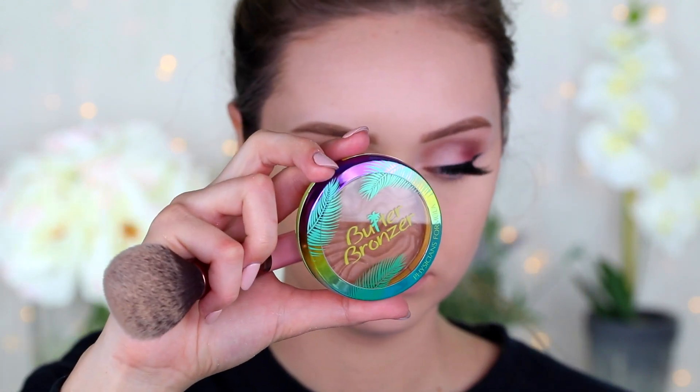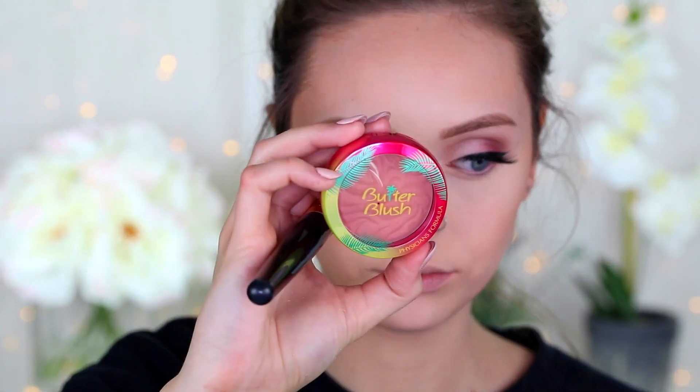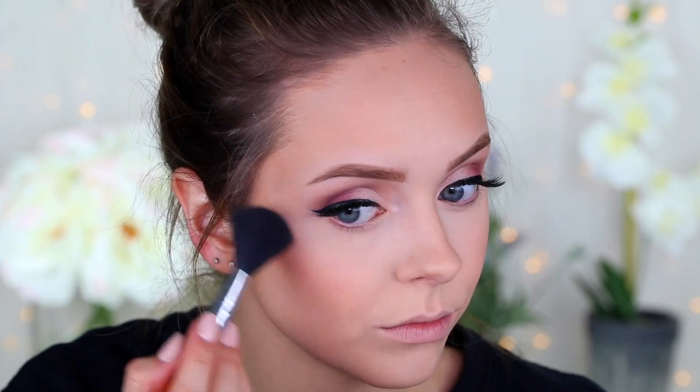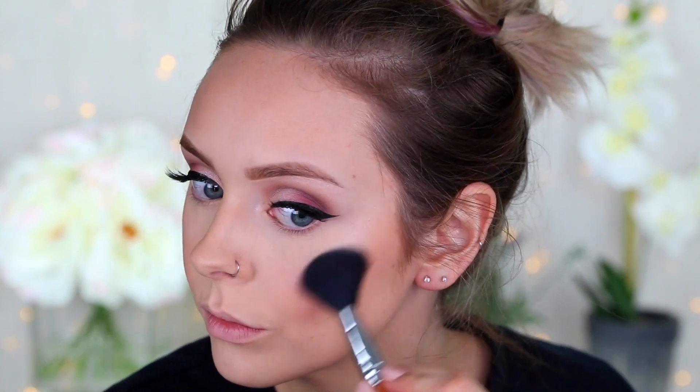Then to bronze up my face I'm using that same Luxe brush and the Physician's Formula Butter Bronzer — you guys know this is my favorite bronzer of all time, it just really looks good. Then taking the Physician's Formula Butter Blush in the shade Vintage Rouge with a stipple brush from LA Girl and applying that to my apples. For highlight, I'm taking the Tarte highlighting palette, using the lightest shade to highlight the high points of my face — I can't not wear highlighter when I'm wearing makeup.